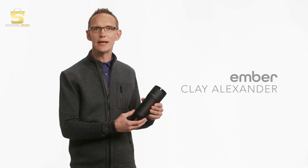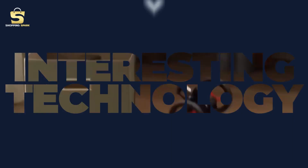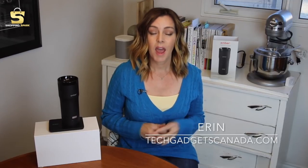I'm Clay Alexander, the founder and inventor of Ember. I'm Erin from TechGadgetsCanada.com and I often have to be up hours before the sun, so I really need that coffee kick to get me going in the morning. I heard about the Ember travel mug — what it's designed to do is hold your coffee, tea, or hot chocolate at the perfect drinking temperature so you can enjoy it even if it's hours later.